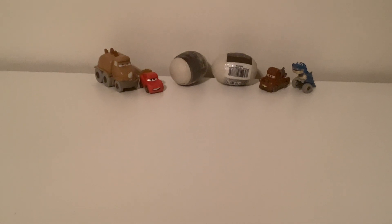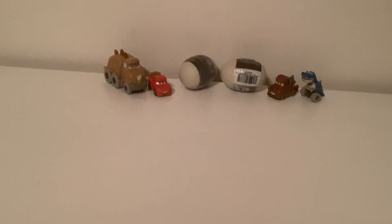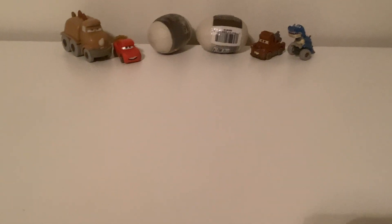Hello, welcome to CarsGeek, and today we will be reviewing two of the Dino Egg Cruiser Mini Racer.